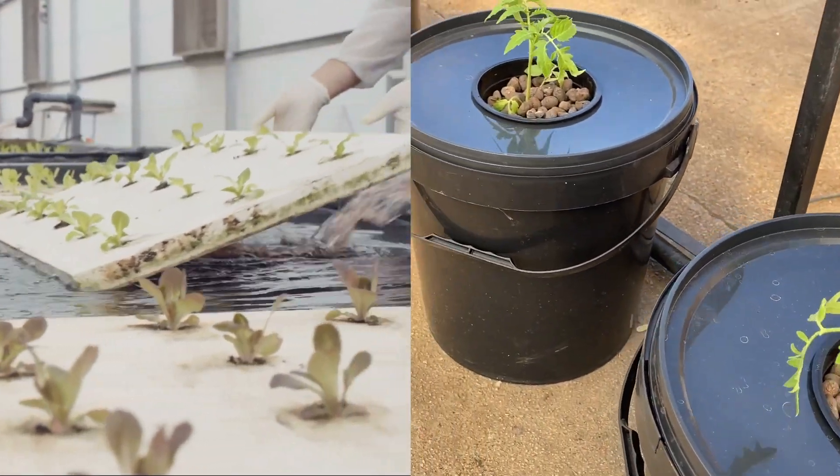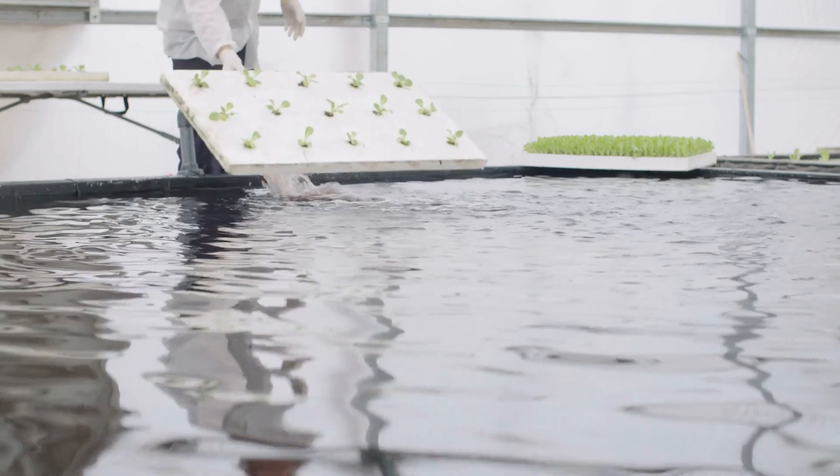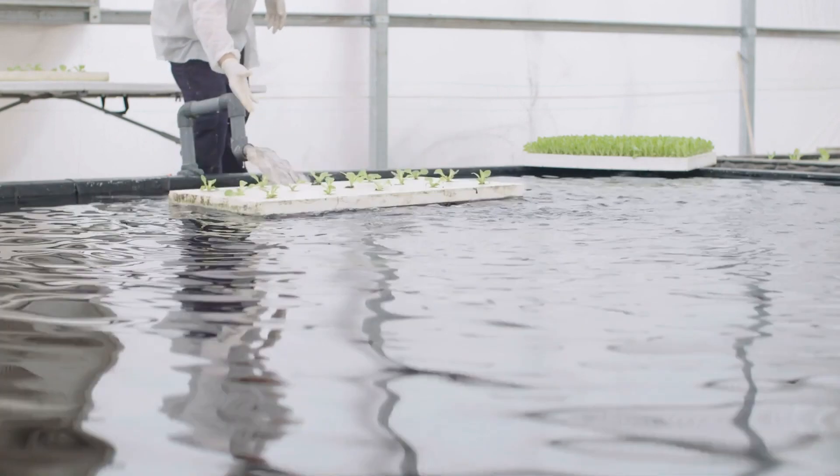Here we have two types of hydroponics systems: deep water culture and Kratky hydroponics. But which is best for you? In this video we are going to take a closer look at each of them and start by covering the largest differences between the two systems.